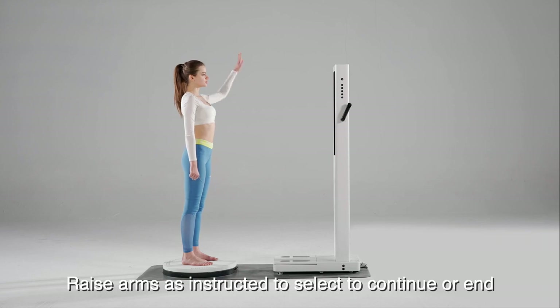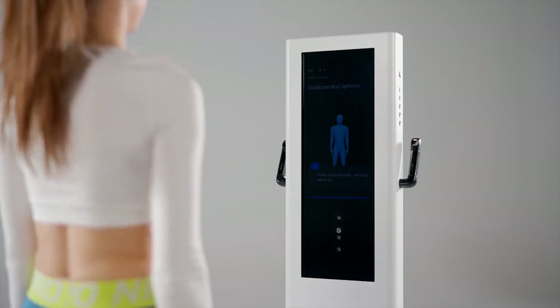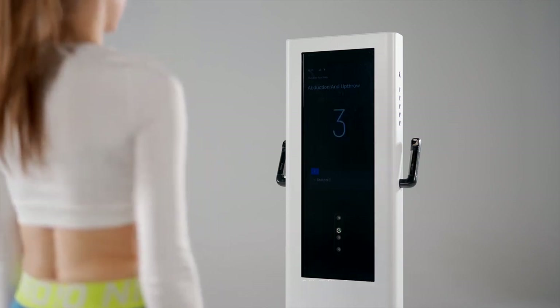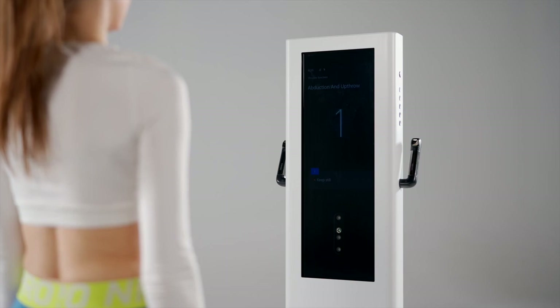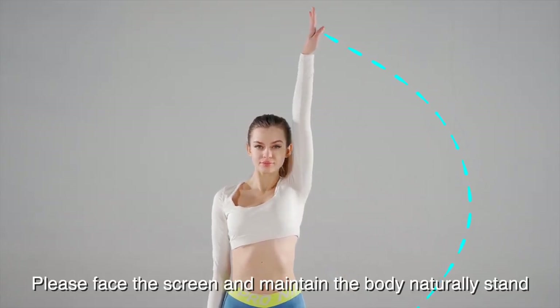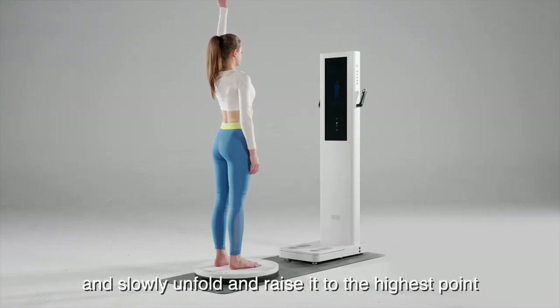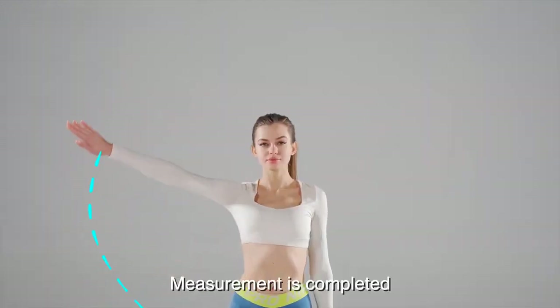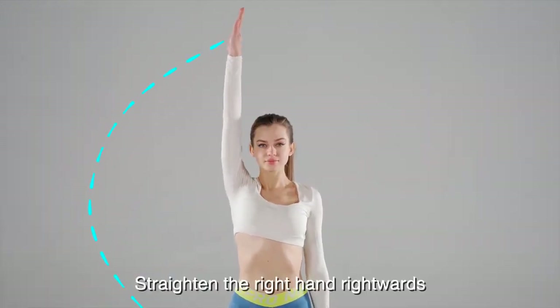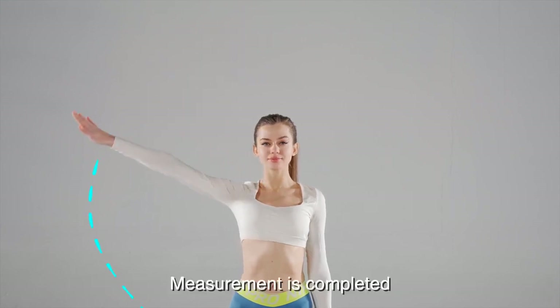Raise arms as instructed to select to continue or end. Please stand naturally and keep still for 2 seconds. Measurement begins. 3, 2, 1. Please face the screen and maintain the body naturally standing. Straighten the left hand leftwards and slowly unfold and raise it to the highest point. Measurement is completed. Straighten the right hand rightwards and slowly unfold and raise it to the highest point. Measurement is completed.